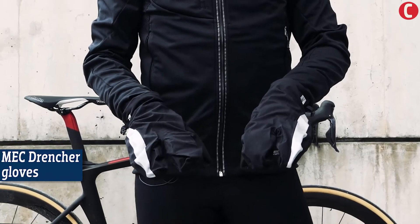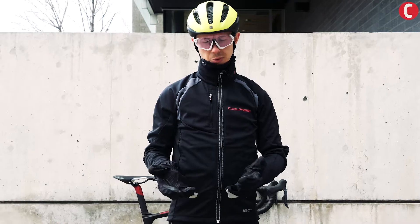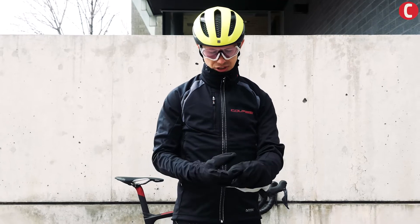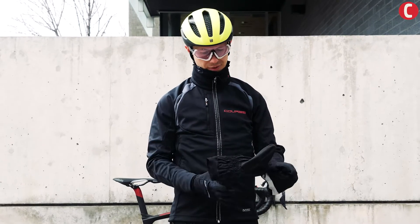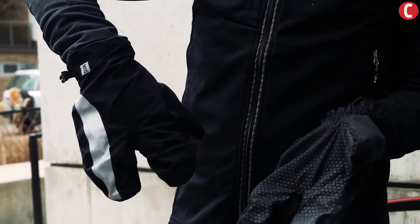The Mech Drencher lobster gloves are great to just carry around in your back pocket in case you want to put them on mid-ride, or to start the day with and then pull them off with a glove underneath. It's a lightweight fabric but it'll make a big difference on your rides.